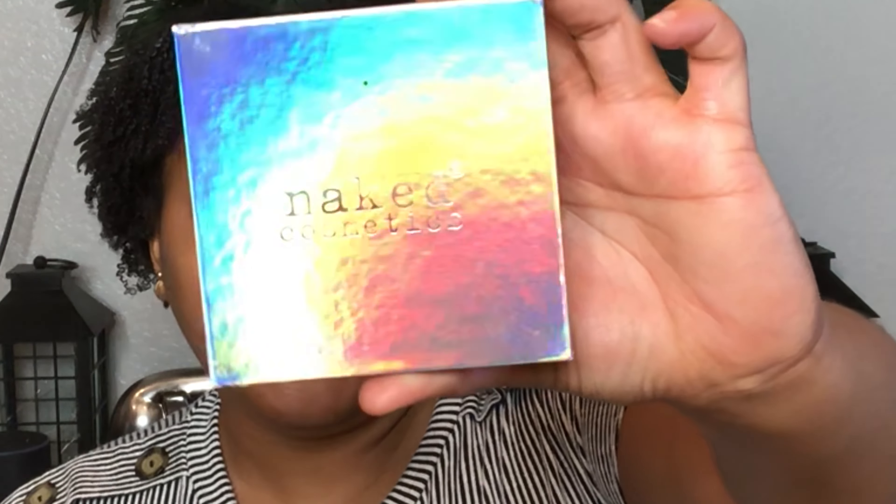Now that the Fix Plus has dried down, I'm going in with my Urban Decay Potion Primer — I believe this is in the color Eden. This is an eye base. My packaging is kind of old but it still works. I'm just going to put that all over my lid area and blend it out using the R33 Morphe brush, which is just a dome blending brush. You can bring it up to the brow if you have extra.